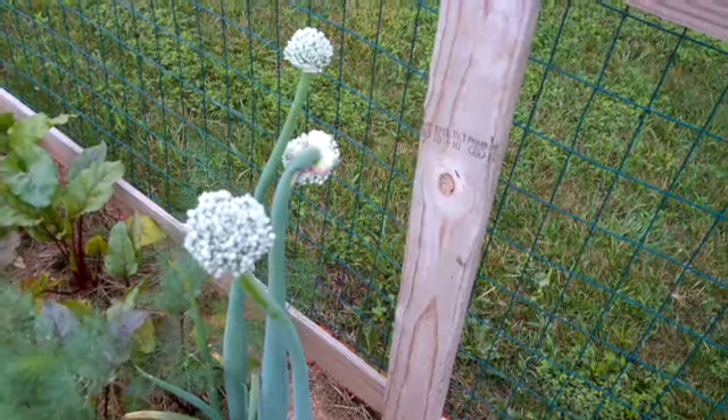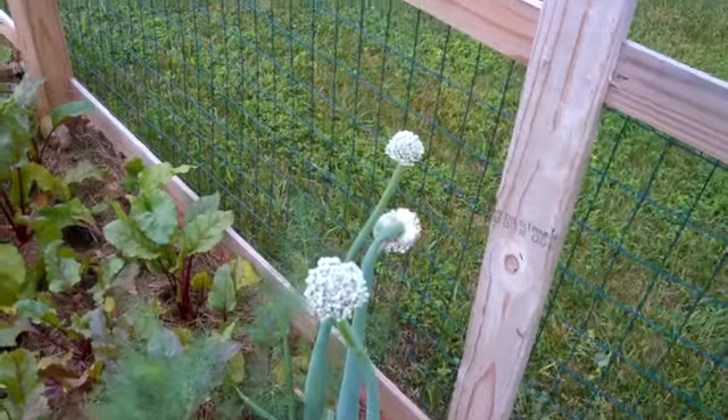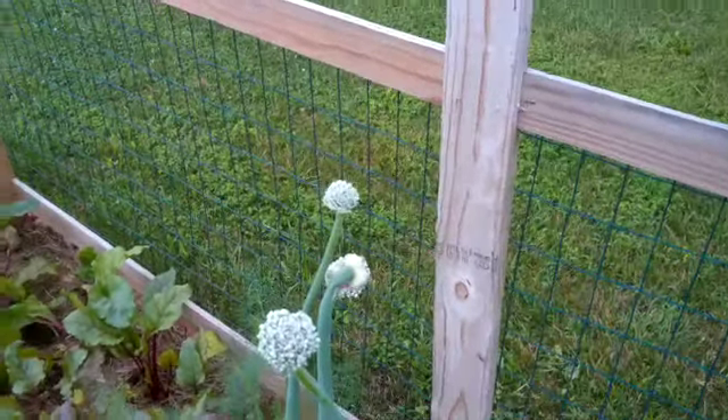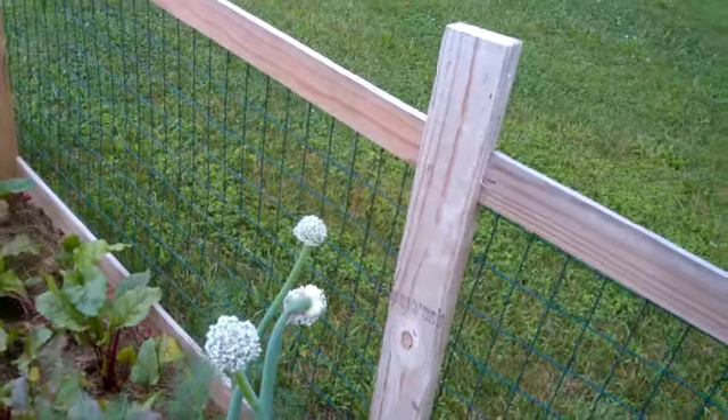Then you've got your onion seeds all nicely kept in a brown paper bag. You'll want to mark the bag 'red onion' or 'yellow onion' and so on, just so you know which ones are which, because the seeds are going to look identical. You can store them in those brown bags, or you can make little seed packets like I do — whatever you want to do. You just want to label the year and the variety.